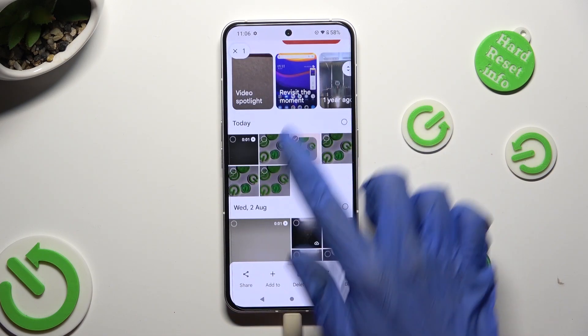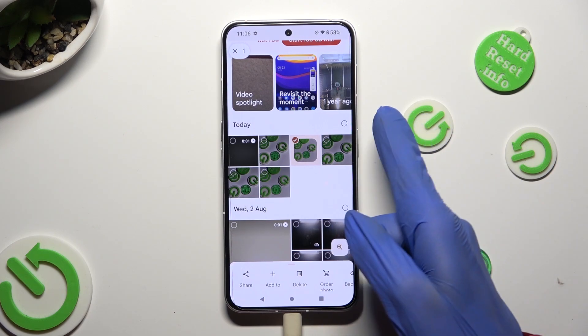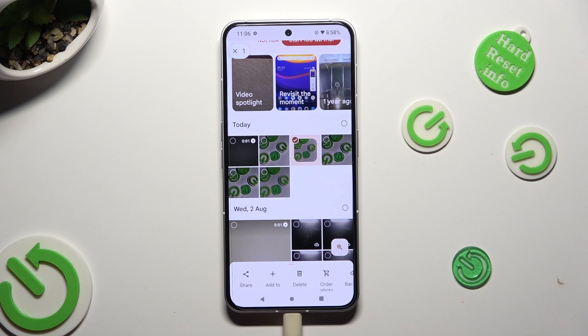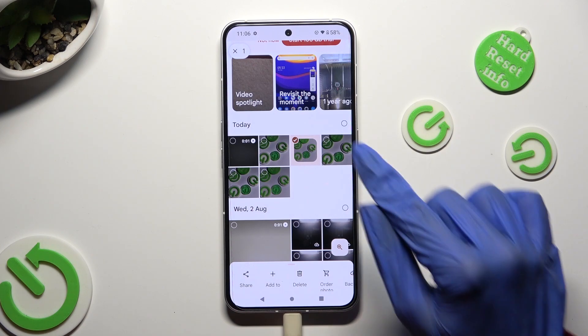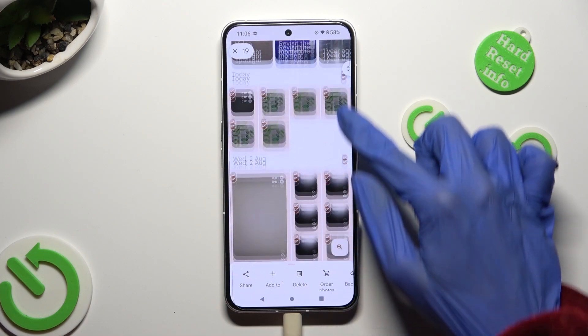Now, to select multiple ones right away, tap on those type of dots at the top right corners of all of your categories. I will go with those two.